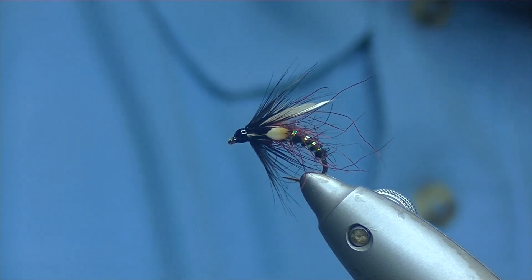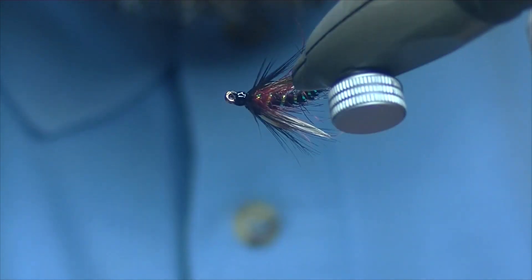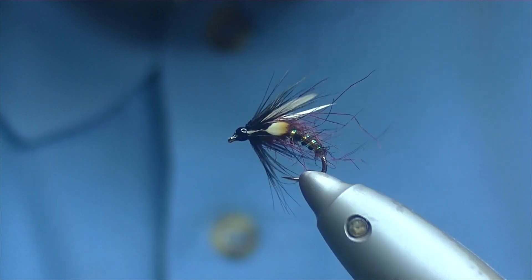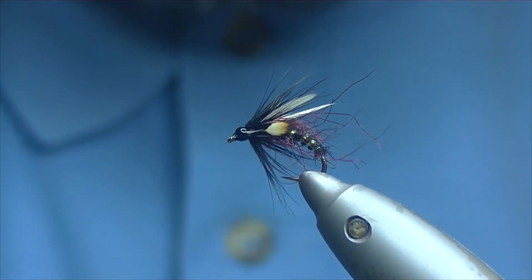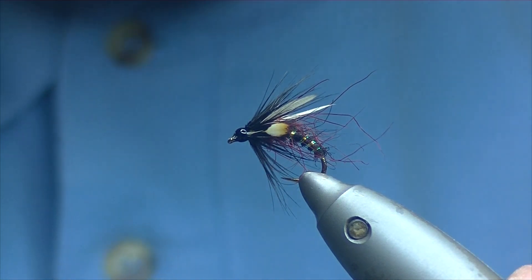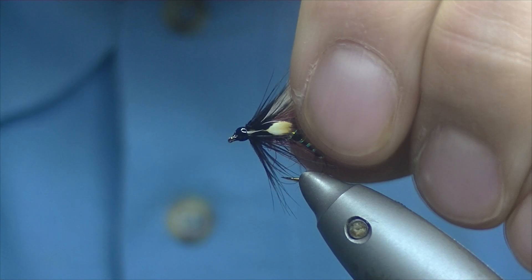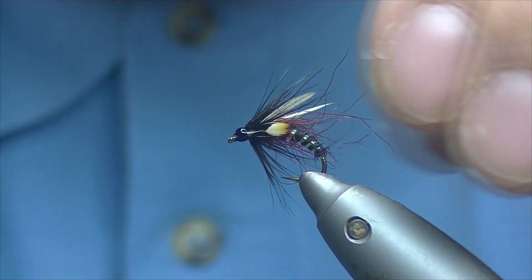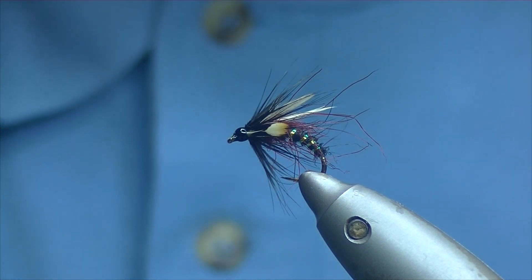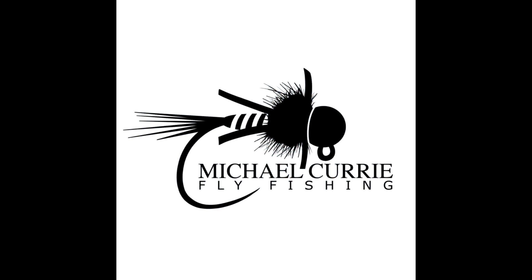There we have a nice wee duck fly pattern — a pattern that should really come into its own the next week or two, certainly the next month. A great fly for the top dropper. Thanks a lot for watching. If you enjoyed the video, please hit the subscribe button — hopefully you look forward to seeing my next one. Thank you.